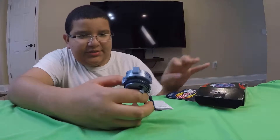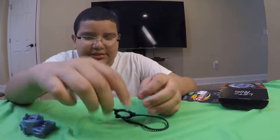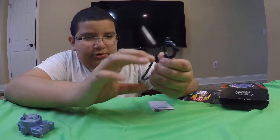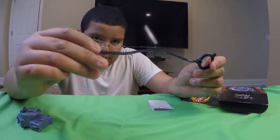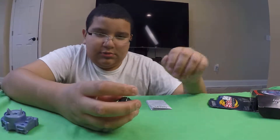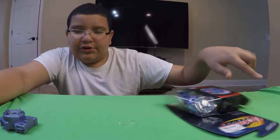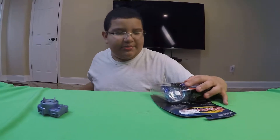It comes with this really nice blue launcher. I like that blue launcher — it came with the original Galaxy Pegasus, which I did have at one point. Here's the ripcord, the very short ripcord from Hasbro, and the tool — the black tool. They're all coming black now, which is very nice.